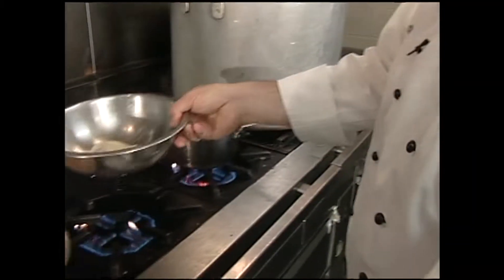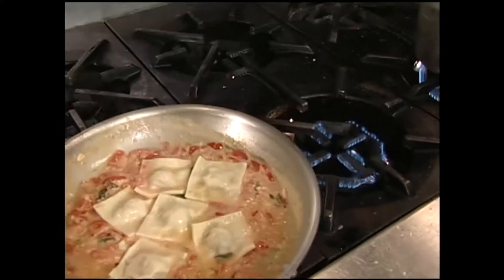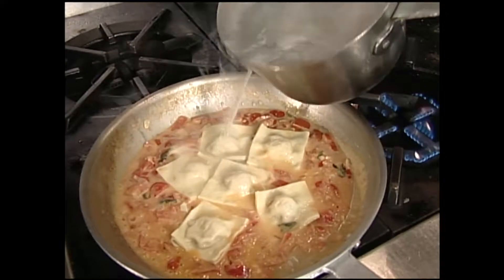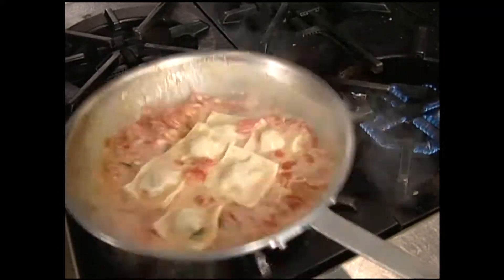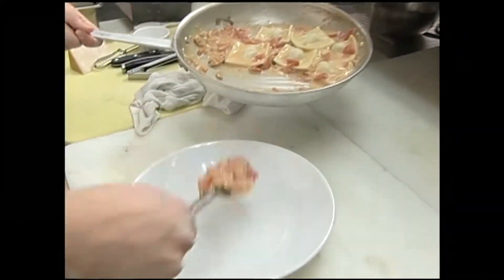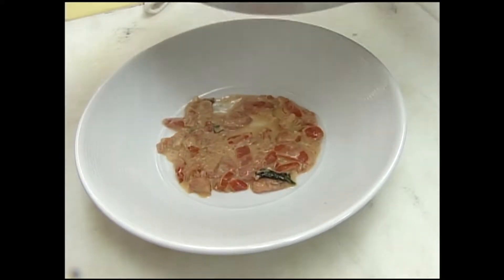I've got our ravioli here — I'm going to add that to the sauce we've been cooking and finish it right there. I'll add just a touch of pasta water, which has good flavor, to reduce the sauce. I only cooked the pasta about three-quarters of the way and I'm going to finish it in the sauce. I'm going to put some of this tomato sauce on the bottom — oh, this does smell good.